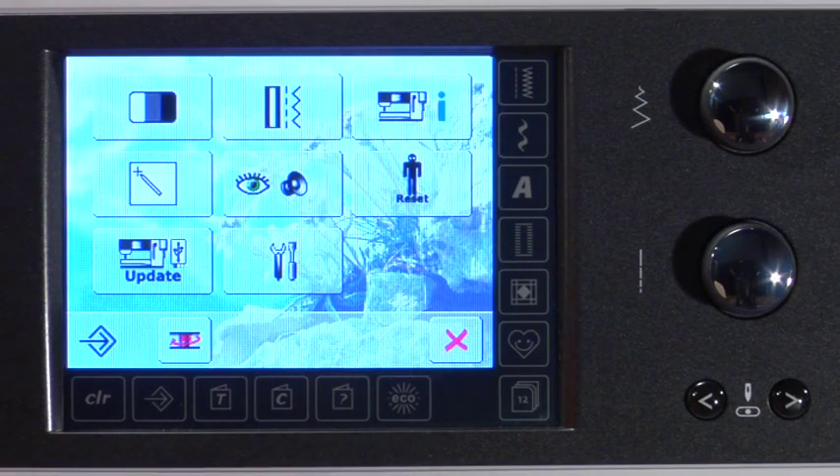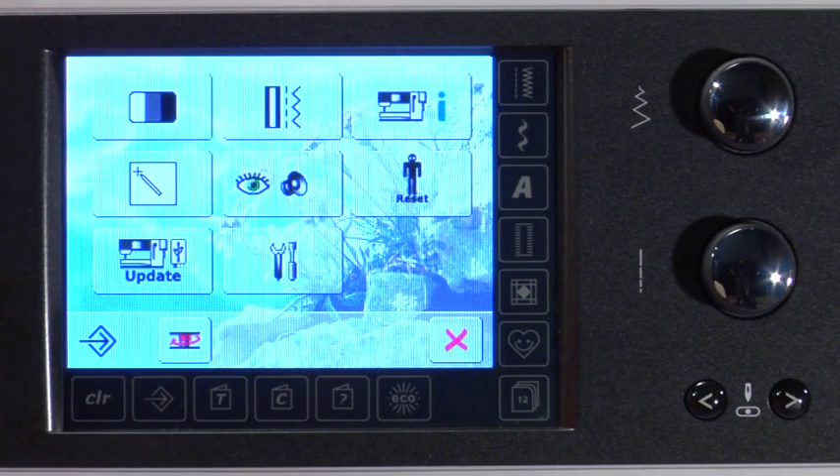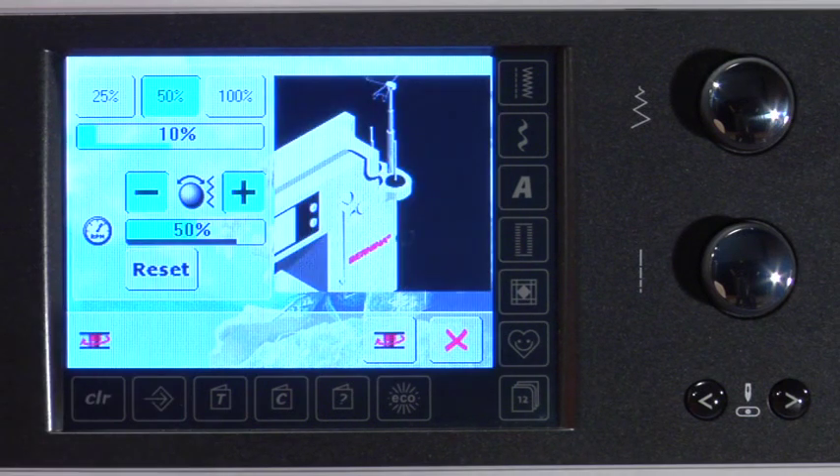If for some reason you want to exit the bobbin winding screen by touching the red X and need to go back to wind some more thread on the bobbin, simply touch the Setup icon, then touch the bobbin icon at the lower left screen. The bobbin winding screen appears so you can continue the winding process.